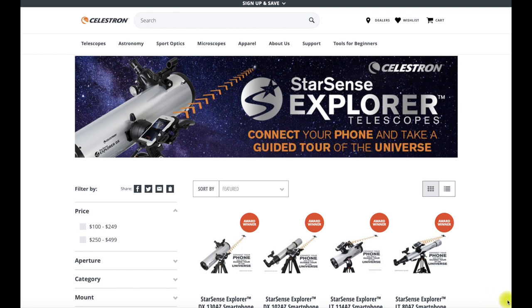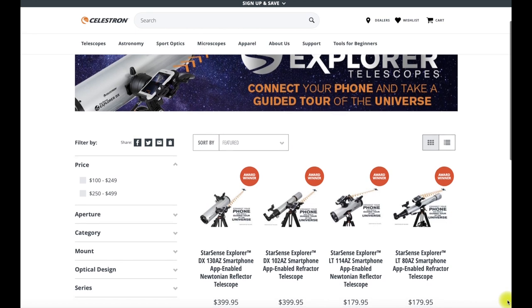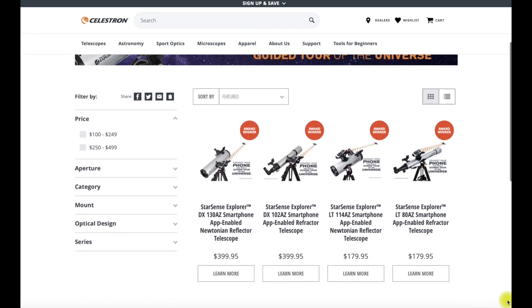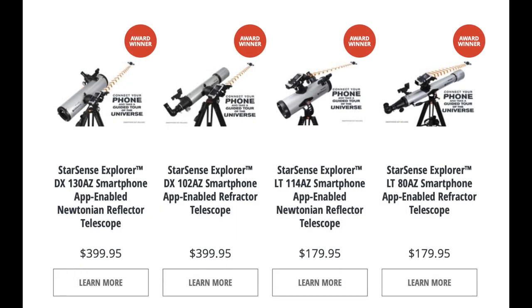Coming in four separate flavors and two model types, you have the LT80AZ and the LT114AZ, followed by the DX series with the DX130AZ and the DX102AZ. Other than the actual size of the telescopes, the major differences between the four are two are being refractors versus two that are reflectors, and the LT and the DX have different types of mounting styles.